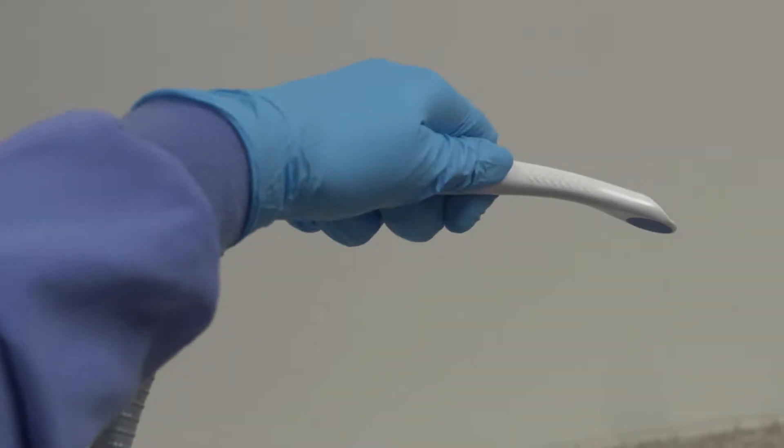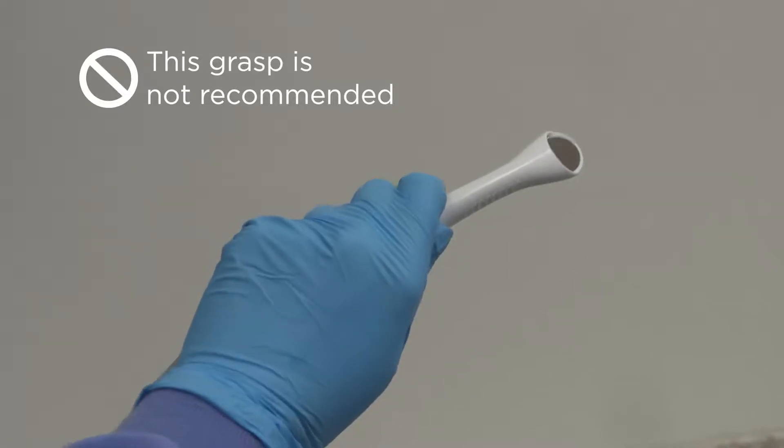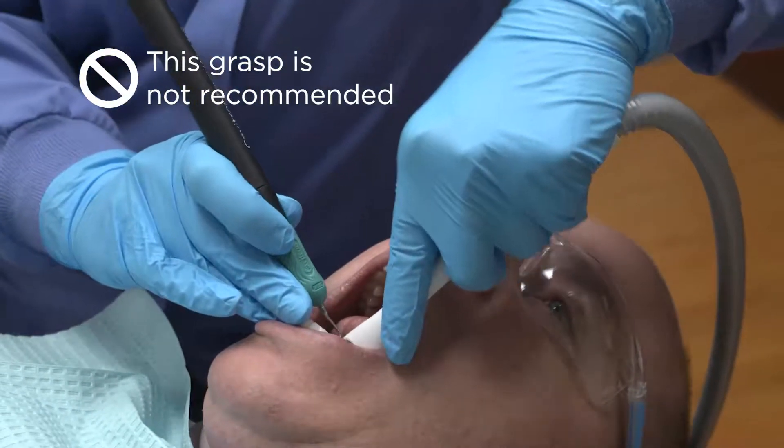Holding the mirror tip in an over-the-top manner will limit the use of the 360-degree rotation of the device. This may also restrict maneuverability and compromise ergonomics during use, and is not recommended.